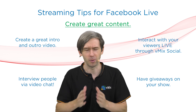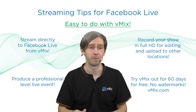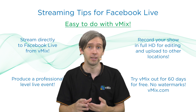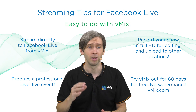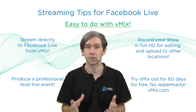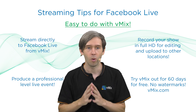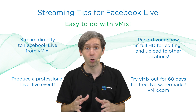You also want to make sure that you plan it well — have a script and make sure that everything is as it should be. All this stuff is really easy to do with vMix. You can stream directly to Facebook Live in the streaming settings — just log in, create the stream, it's really straightforward, only takes a couple of clicks. You can create a professional-level production with your titling, your videos, all the inputs you need. You can also record your entire show.